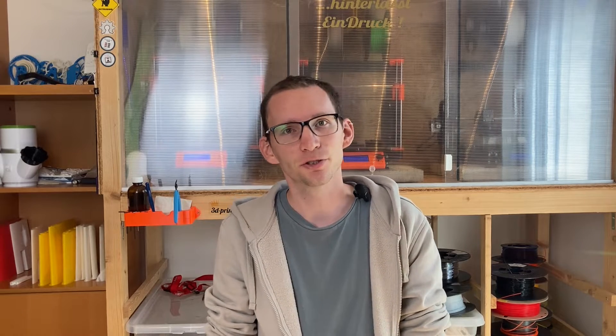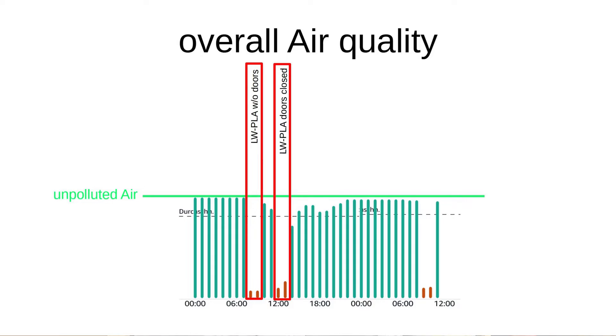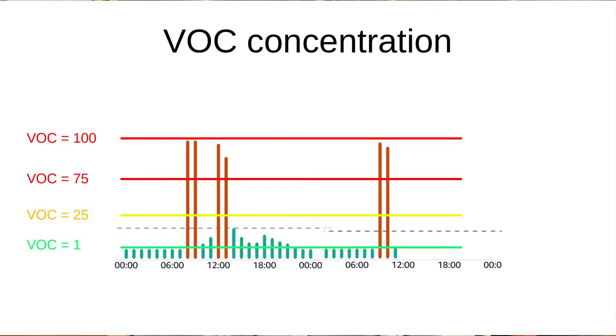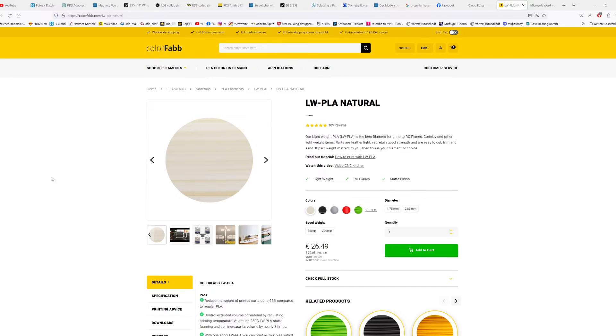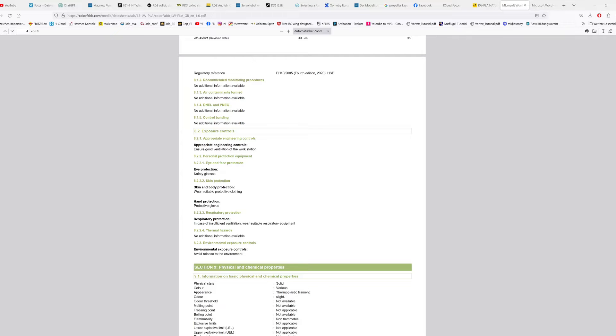The VOC saturation in the air skyrocketed as soon as the fan system of the printer box tried to cool the ambient temperature in the enclosure to fit the needs of the prints. The VOCs simply passed through the HEPA filter and found their way out. Without the printer box fans running, the enclosure did slow down the contamination of the ambient air, but that's not really a success. So I knew that printing lightweight PLA in a closed room you're sitting in all day might not be the best idea.